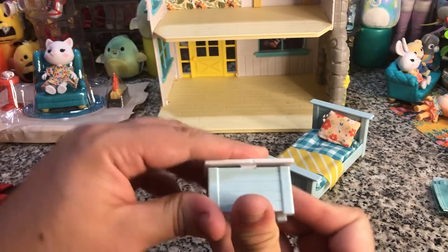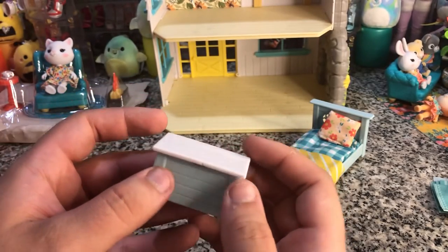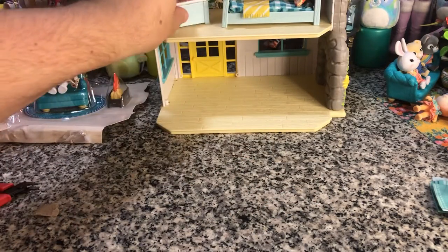And then we have this toy chest, which opens. We have a little teddy bear and a ball that can go in there, and it closes. That's actually cool — it doesn't latch, but it does stay down on its own.